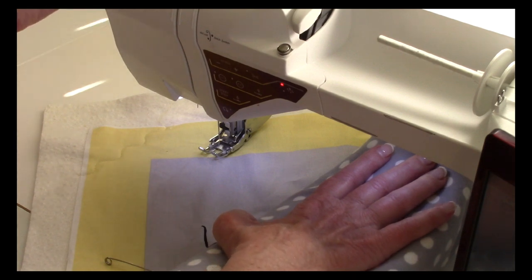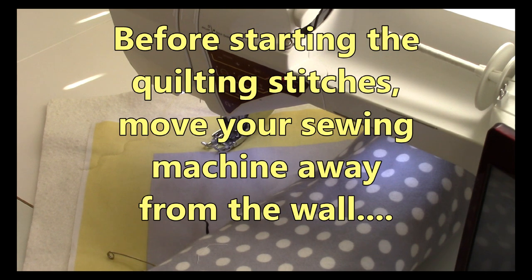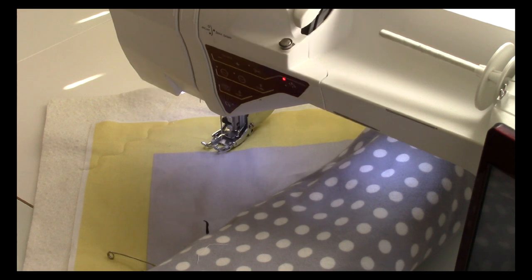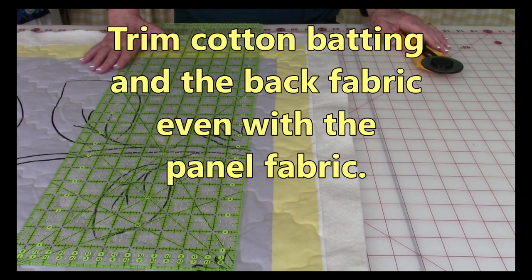Continue doing that all the way across the quilt. When you've gone all the way across, to do the cross stitching, turn it the other way and do your lines in the opposite direction. One more tip: when you do big quilts or even small ones, it's a good idea to move your sewing machine away from the wall. You can move it to a dining table or kitchen table — just make sure you cover the table so you don't scratch it. If you're too close to the wall, your quilt is not going to move through smoothly and your stitches will be uneven.